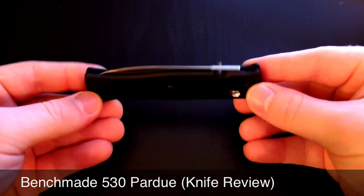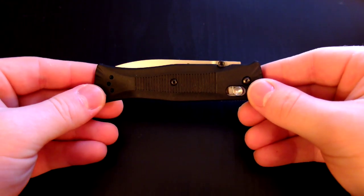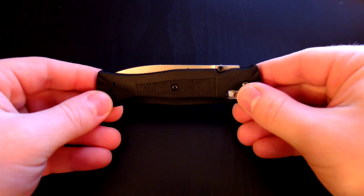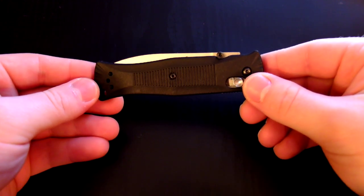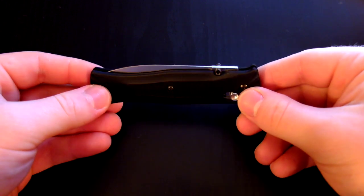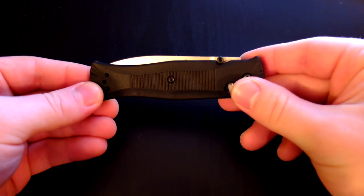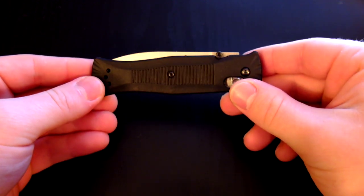Hey guys, got another knife review. I'm going to be taking a look at the Benchmade 530 Pardue. The coolest thing about this knife for me is how I came about getting it. I was in Ganner Mountain gun shopping over the weekend and I just happened to look into the knife counter and I saw a lone Benchmade box in the bottom of the counter. I asked to see the knife, asked how much it was, and it took them about 15 minutes to find it in the computer. When they finally found it, it was on closeout for $29.99.